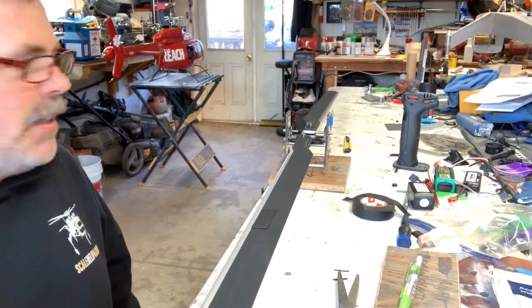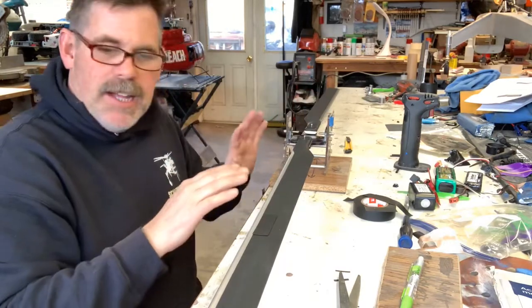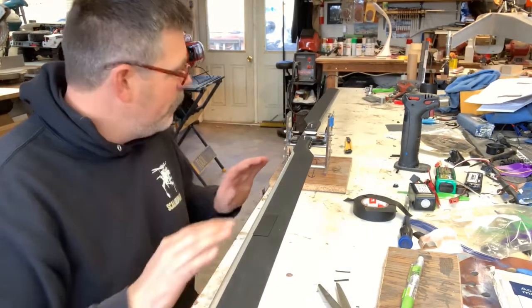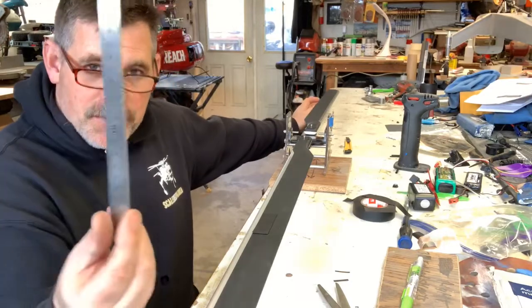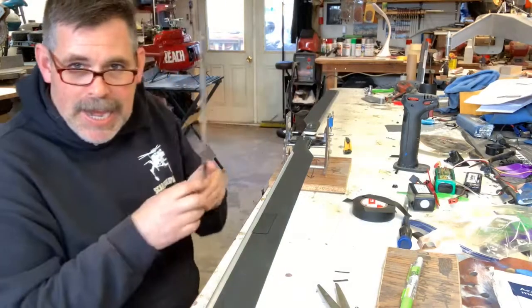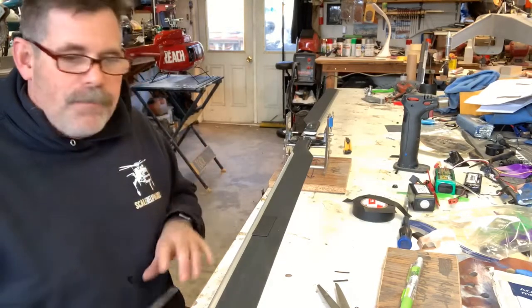I put matching blades on it. I have one and three right now. And the surface that you're working from — if you really want to make it easy, make sure it's perfectly level out to the ends of the blades. That way you can use a measuring tape, measure at the ends of each blade, and get them absolutely spot on.